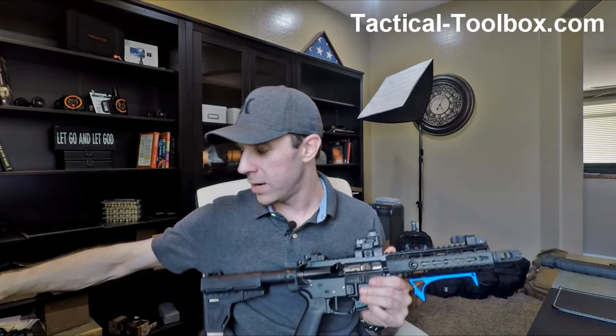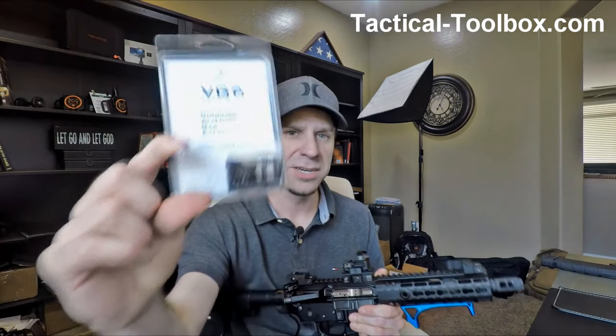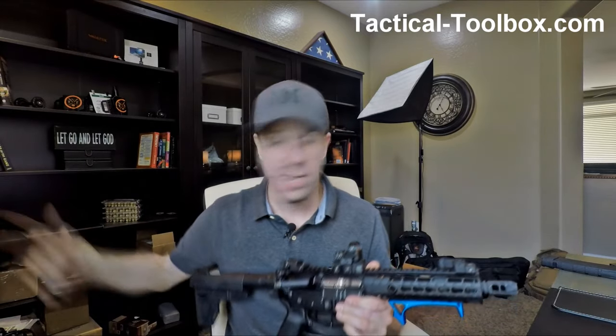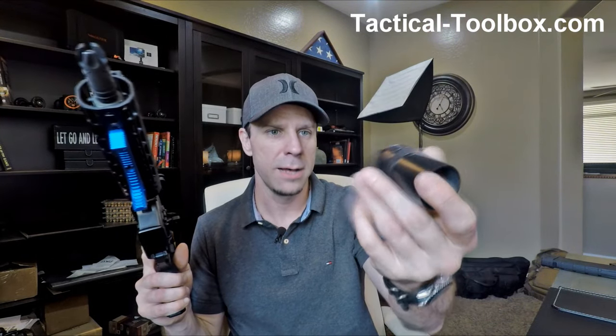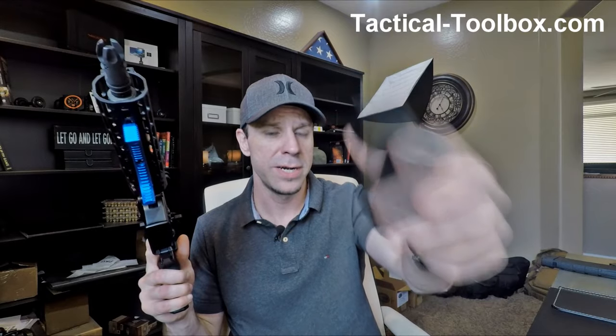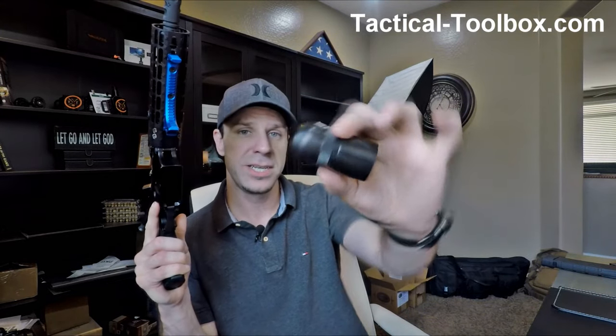So I tried it out with the VG-6 concussive cage device, and it did eliminate some of the blast that comes to the face. I reached out to Indian Creek Designs and they make a universal concussive redirection device — they call it the BFD, for Blast Forwarding Device. It's made out of CNC aluminum, Cerakoted in black, and it only weighs 2.6 ounces.